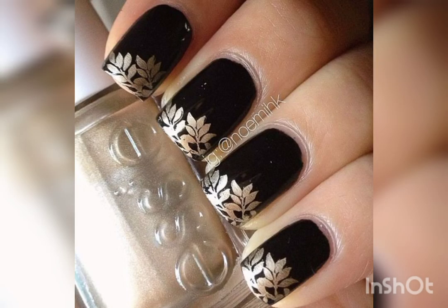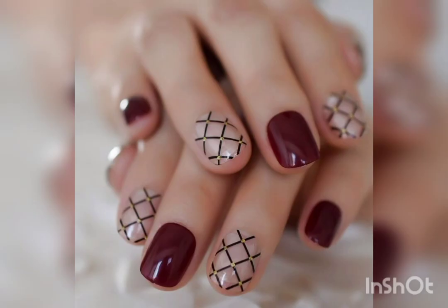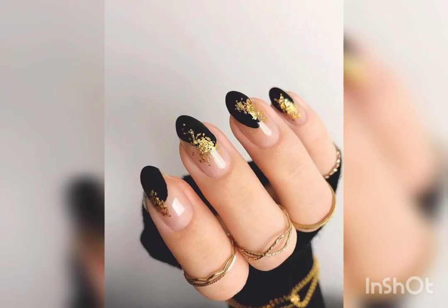Dark color is also famous in nail art, especially with contrast colors. Dark and light color contrast — like black and silver, or black and golden — that design is also very popular.